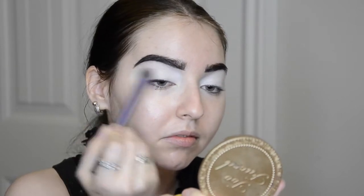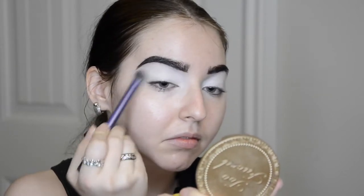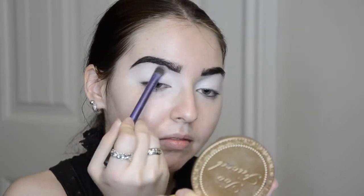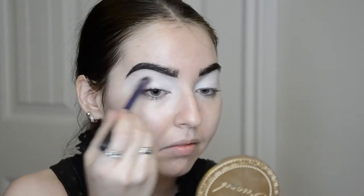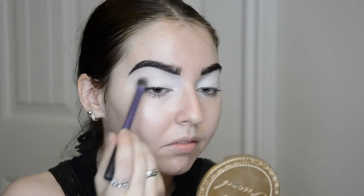Next I'm going to be taking Sugarpill Taco eyeshadow on my Real Techniques brush and going all the way from the lid to the brow bone. This is going to set the concealer. Following that — totally optional — I took Heart Shaped Cookie by Sugarpill and just buffed it in as a transition shade. Again, totally optional, and kind of hard to see on camera too.